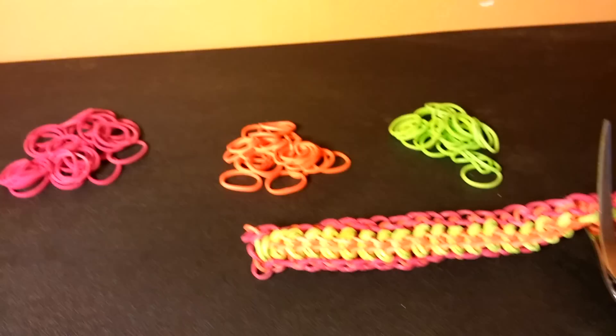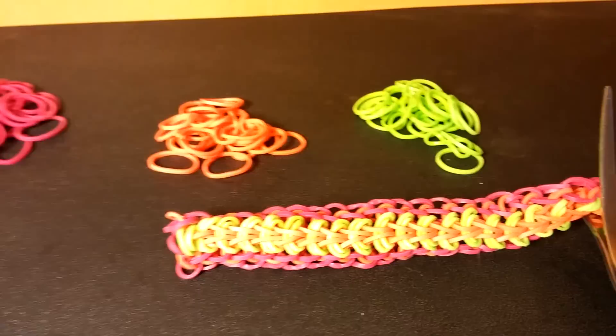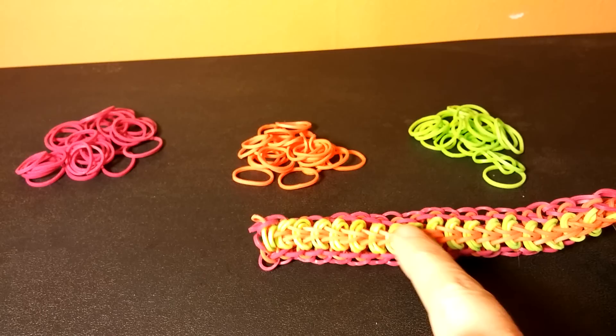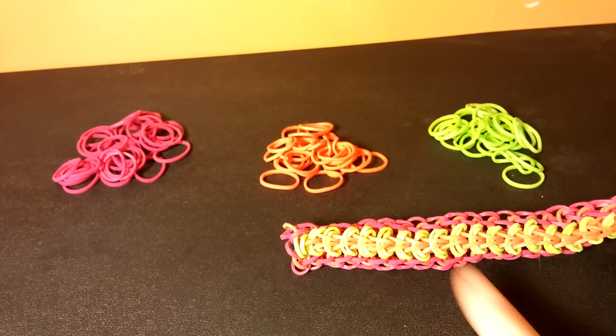I already have one here that I have started, and I'm going to show you how to finish it off with this one. I'm going to be showing you the same color coordination — this one is the red, orange, and green. So you know that when I do the red it's going to be on the outside, the orange is going to be the inside color, and the green is going to be the cross bands.